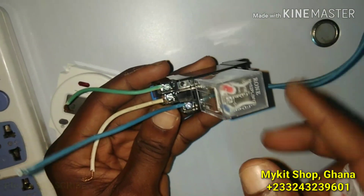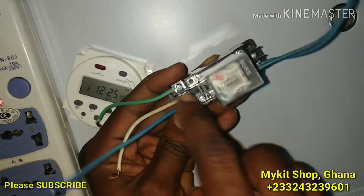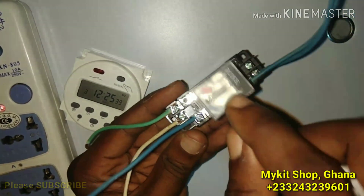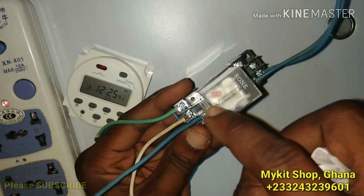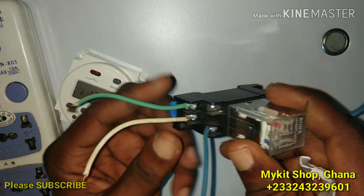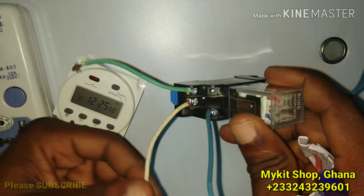We have one, two, three, four, five, six, seven, eight — eight terminals. The diagram is right here. The lower terminals are where you have your neutral and your live.